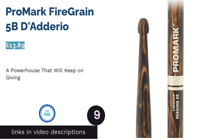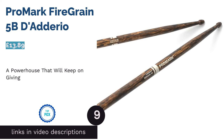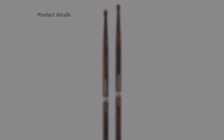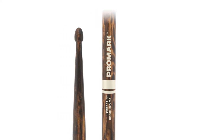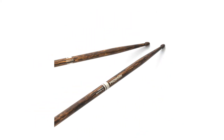The next product is the Promark Fire Grain 5B D'Addario. Promark boasts an incredible new development with the Fire Grain series, sticks designed to withstand the trials and tribulations of a hard drum session. Using a technique originally used to strengthen prehistoric weapons, Fire Grain sticks are flame-treated to bolster wood solidity and withstand shock.